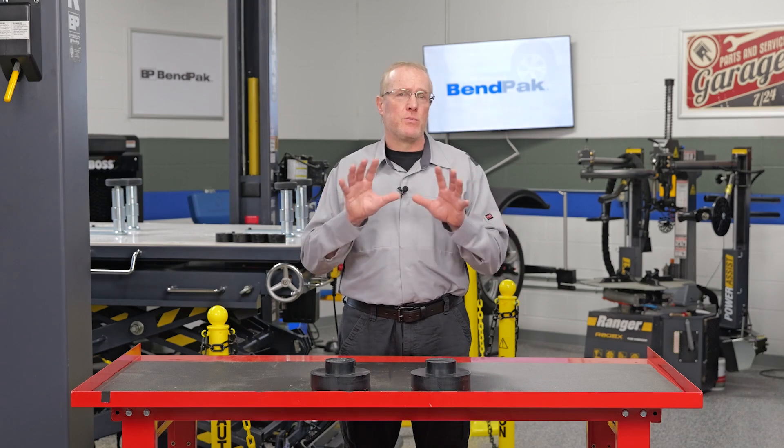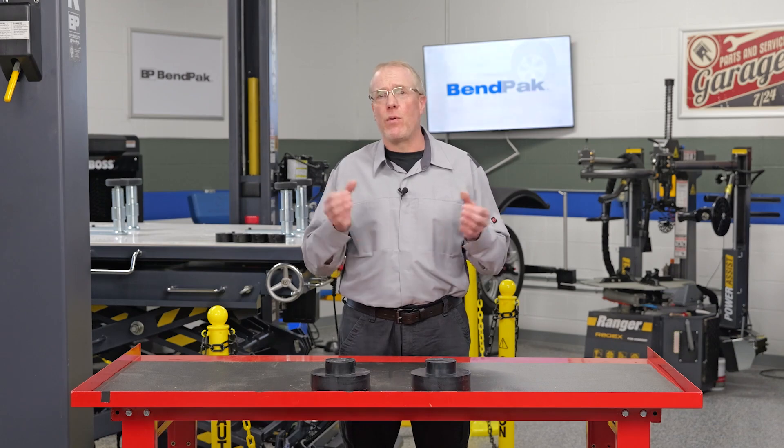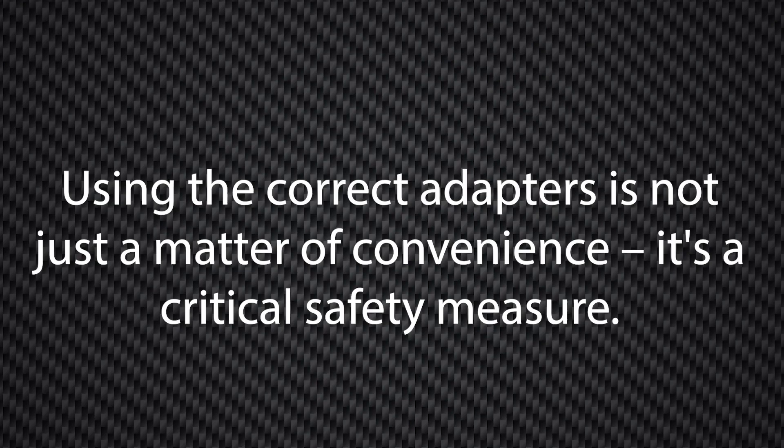Technicians should always refer to the manufacturer's specific instructions and the ALI lifting point guide for each model they service. Using the correct adapters is not just a matter of convenience — it's a critical safety measure.